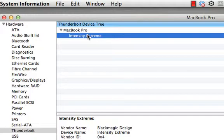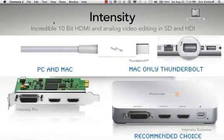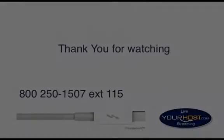As you can see, I have the Intensity Extreme plugged in and it's ready to go. That's about it for understanding how to interface and get your Blackmagic Intensity Extreme ready to live stream. The next video will show you how to hook this up and use Wirecast and the yourhost.com streaming CDN system.